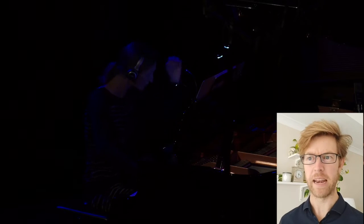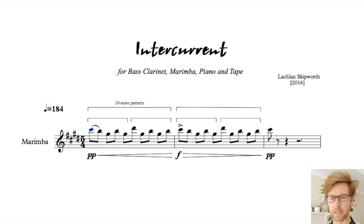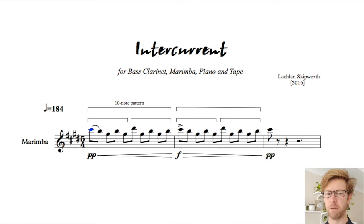The next layer down is what really excited me when writing the piece. Here's the basic pattern used in the work. It's a ten note pattern, which is actually two groups of five, but it's played twice. Let's listen. And now let's listen in reverse.